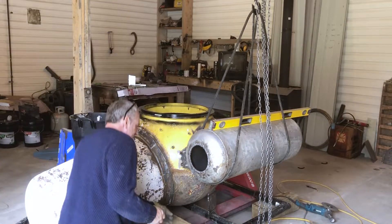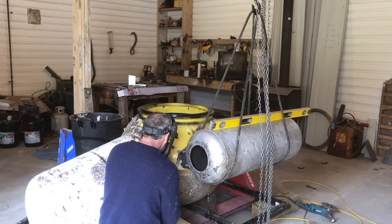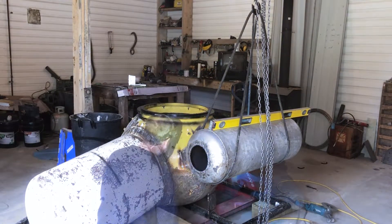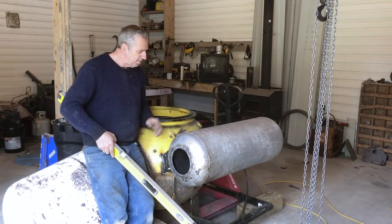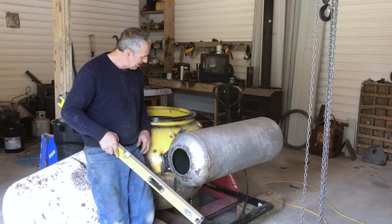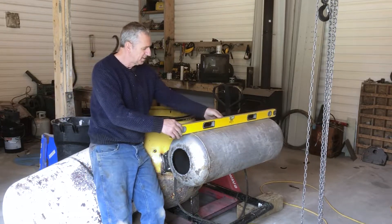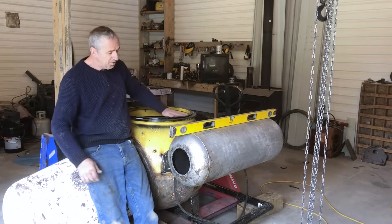They're all tacked in place — now I'm going to weld it up. The first tank is on. It's nice and solid, and it's nice and leveled. I made the tank level with the ring here.